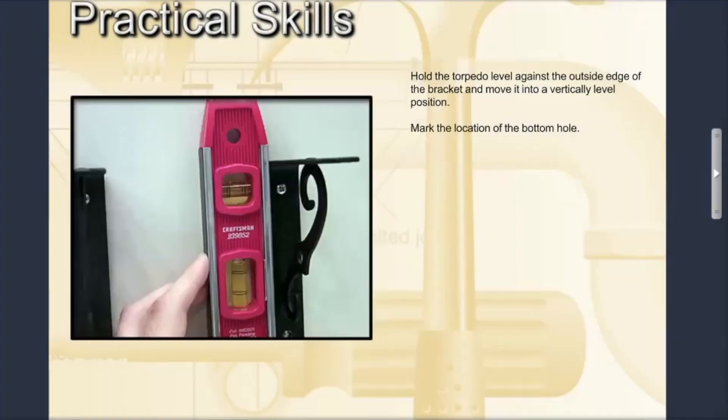Hold the torpedo level against the outside edge of the bracket and move it into a vertically level position. Mark the location of the bottom hole.